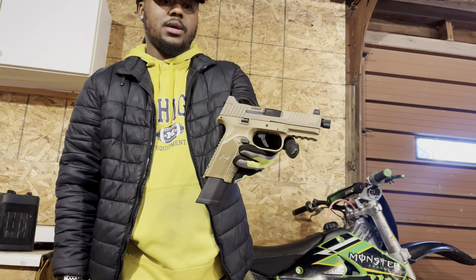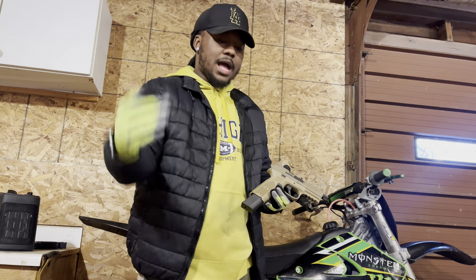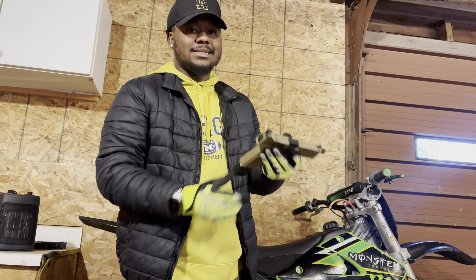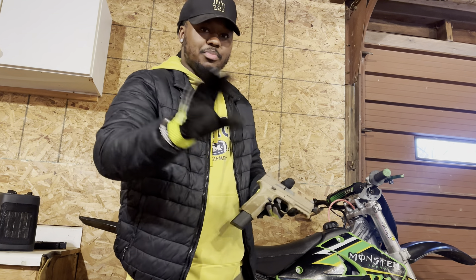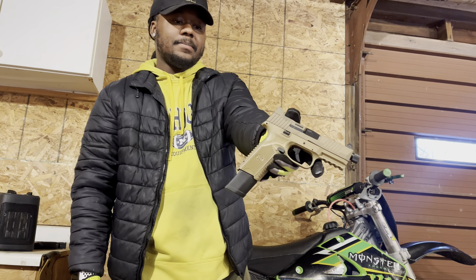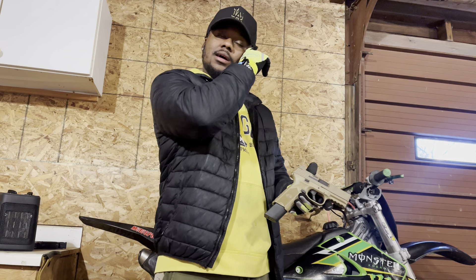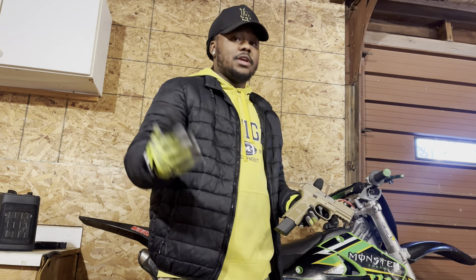This is the way to go, my boy. If you're looking for something comfortable, high-capacity mags, slim, and light — this 24-round mag, and this thing is still light. I was a die-hard Glock fan until I picked this up. Now I'm getting rid of all them Glocks.